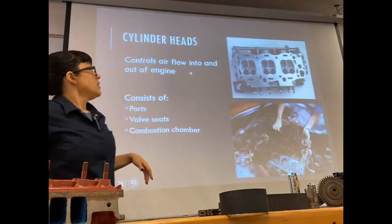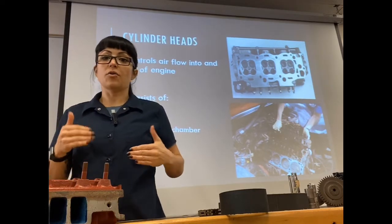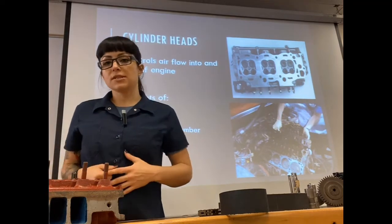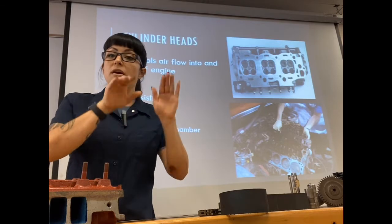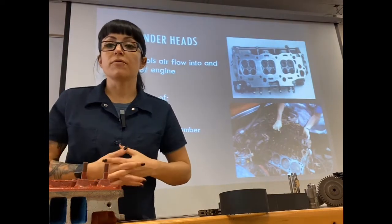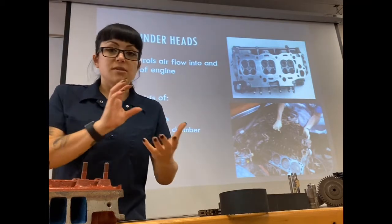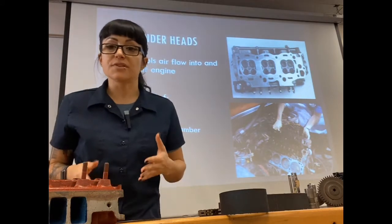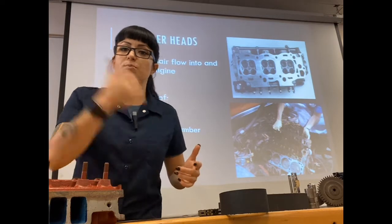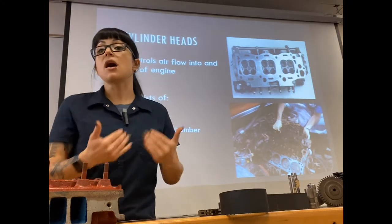The cylinder head's job is to provide a space for air to flow in, and also potentially spaces for fuel. Port fuel injection will usually inject right before the cylinder head. The head provides a tunnel for air and fuel to go into the cylinder. I need to be able to control this — I can't always have air flowing in or I'd never be able to compress it, so we have components to allow flow when we want it and not when we don't.